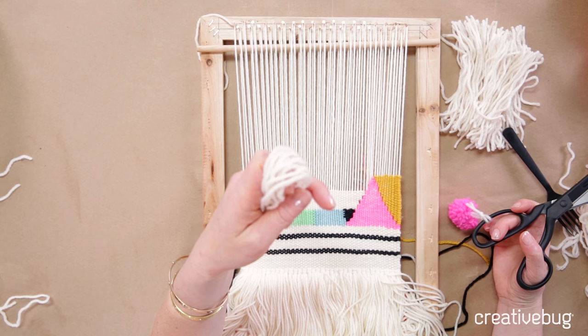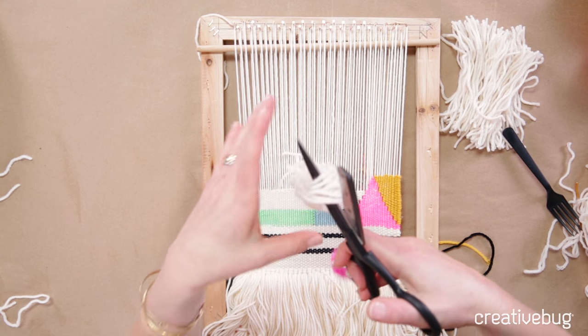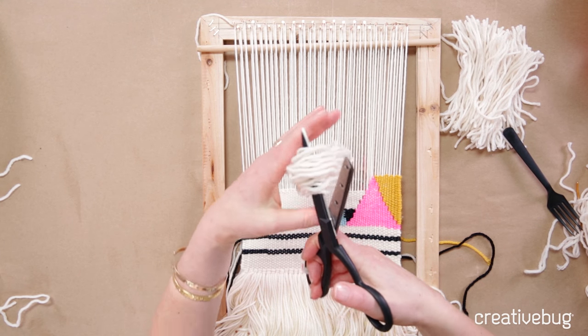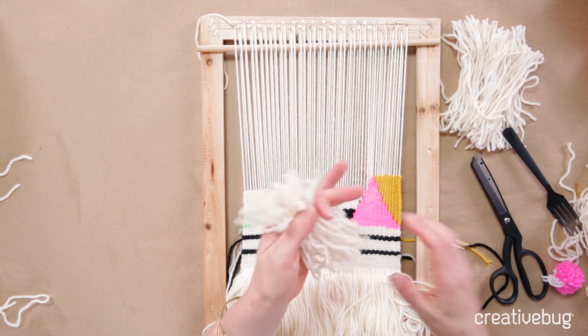I have some leftover long strands from my fringe at the bottom and I'm just going to take those long strands and halve them and cut, and then halve them again and cut. I'm just going to be working with short strands.